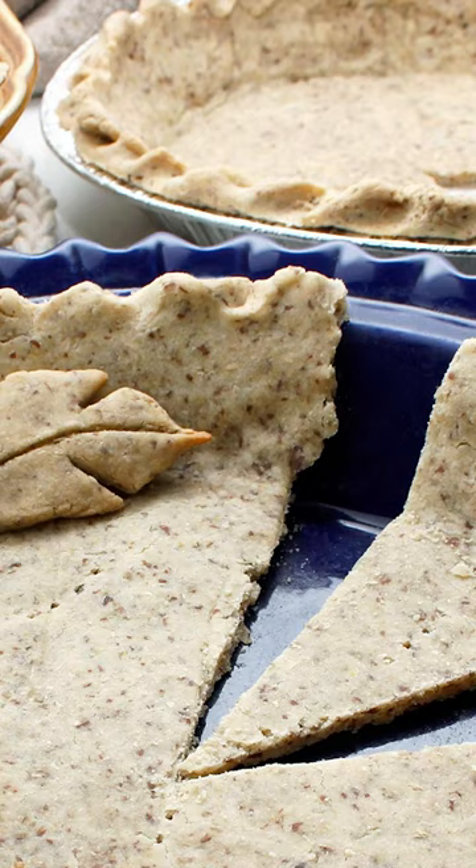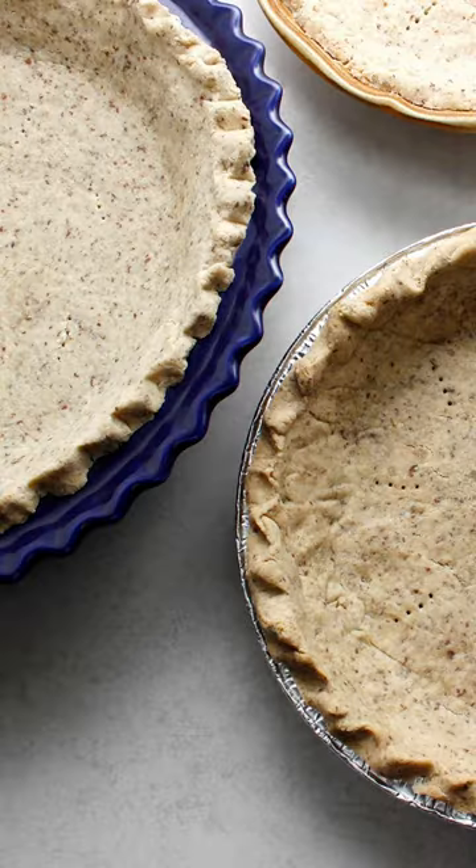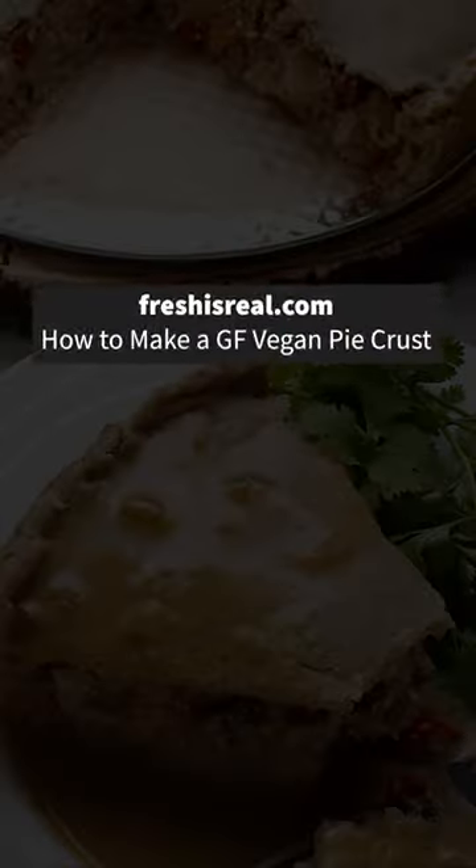That's it. That's my secret. No food processor. No need to chill your dough. Try it.